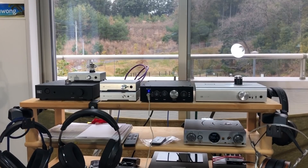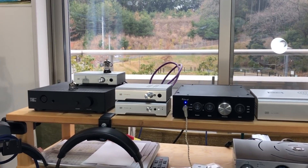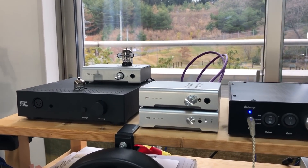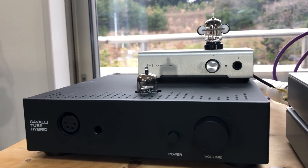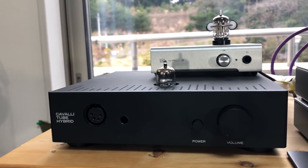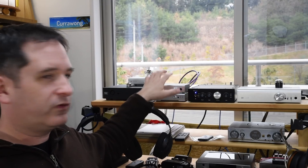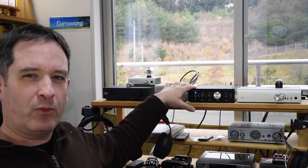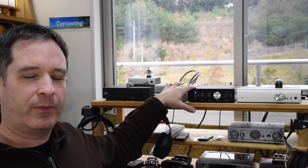In comparison, you have tube amps, and the tube amps have a more entertaining sound — it's obviously slightly coloured, because tubes tend to present a slightly coloured presentation. So comparing something like the Vali 2 or the Vali Tube Hybrid, it was a little bit more entertaining to listen with. Then switching back to these kinds of rigs, they sounded a little bit more flat, and a little bit more boring in comparison.